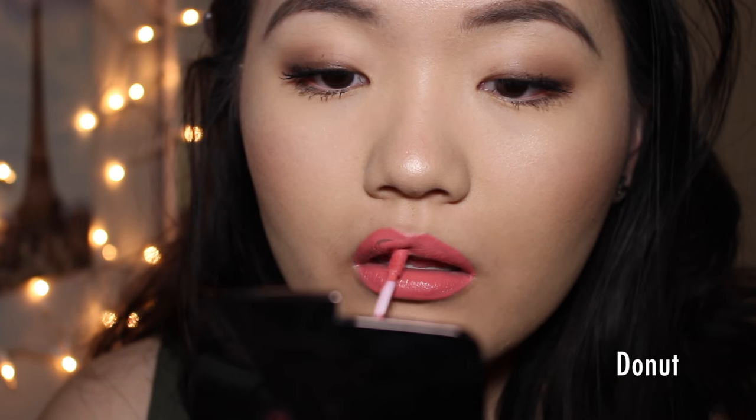Next up we have the shade Donut, which is described as a bright peach on the ColourPop website. They're absolutely right. This is a very neon, peachy, bright coral color. This would be really pretty on a summer day — just a very bright neon color.